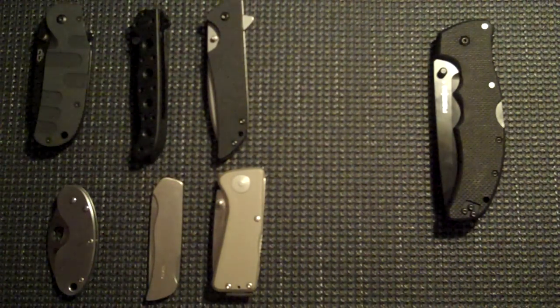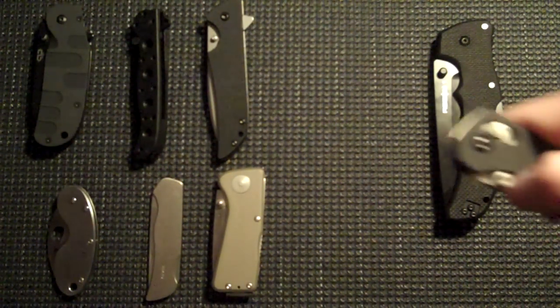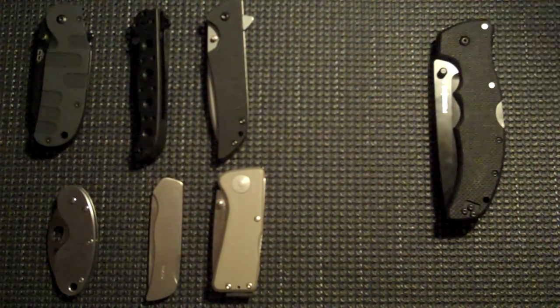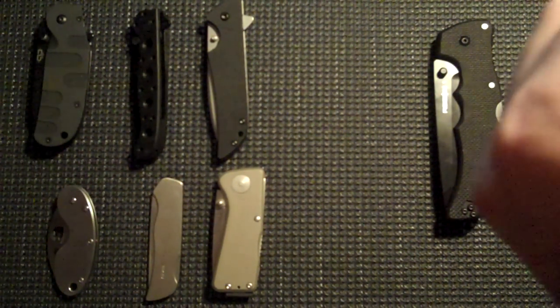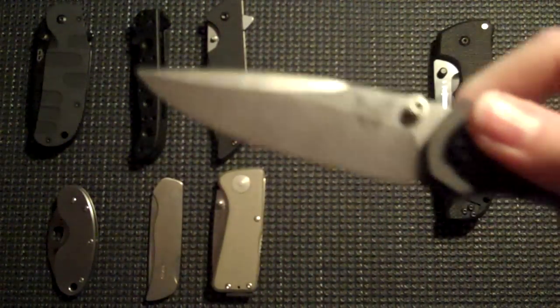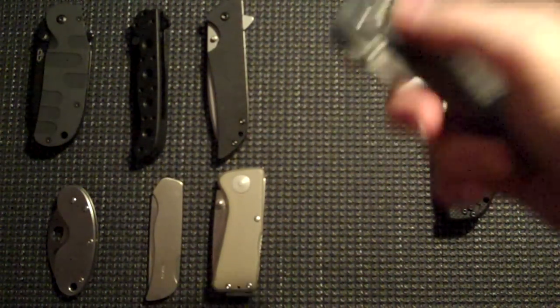Now we get into my favorite knives. The Benchmade 707 Sequel — I really should have wiped off these blades before I started showing them. I unboxed this earlier and there's red gunk all over it. That's my Benchmade 707 Sequel — arguably my favorite EDC.